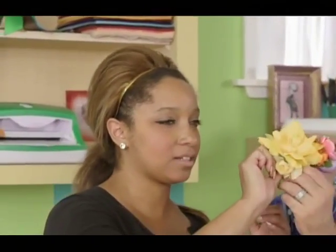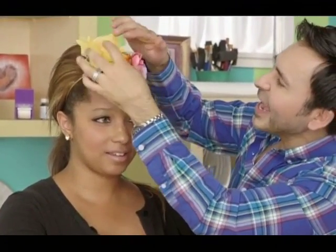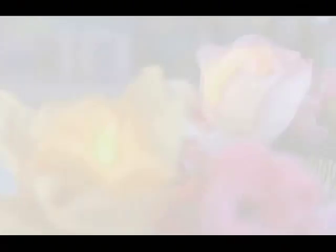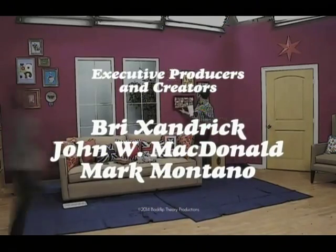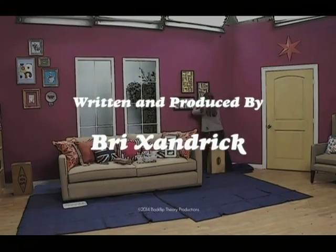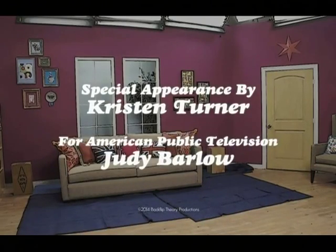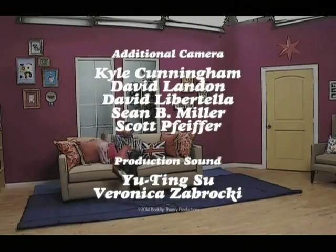It goes in front. I feel like I'm crowning a princess here. That looks really good. Now all you have to do is decide whether you're going to that midnight concert or a luau.